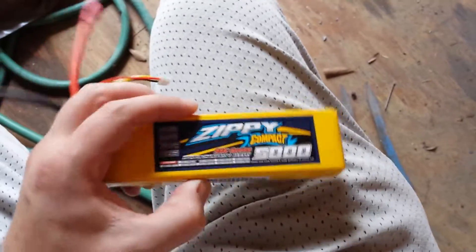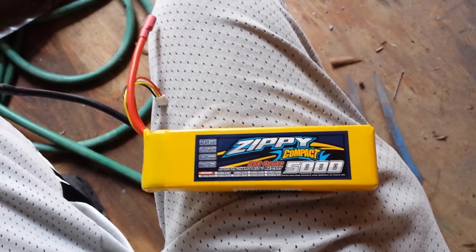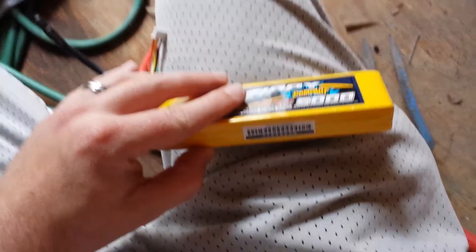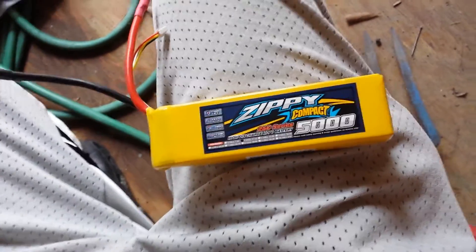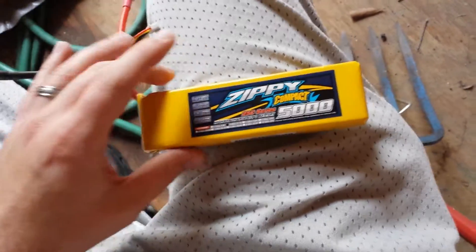Why I'm excited about this one is on my DJI F450, I'm currently running twin 2200 Zippy Compacts. I don't know the exact weight but it's still higher than this, and I get about 14-plus minutes on the twin Zippy Compacts.